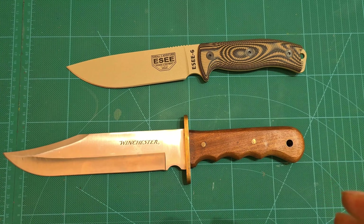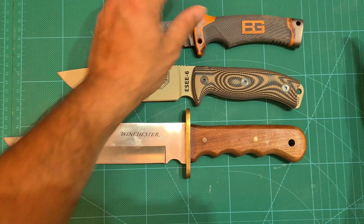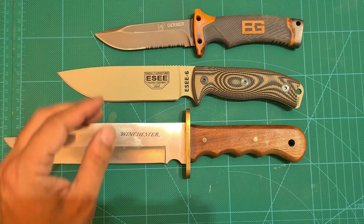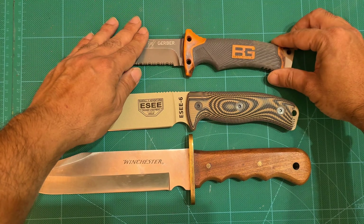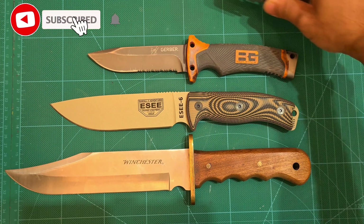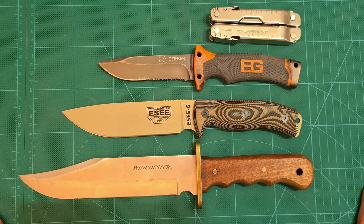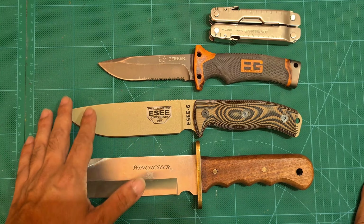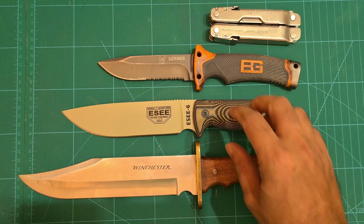I'll have them all together now, with this here as well. That roughly gives you an idea of the size of this knife — really not a very large blade, slightly larger than your average survival knife, but in my opinion a great size for me.